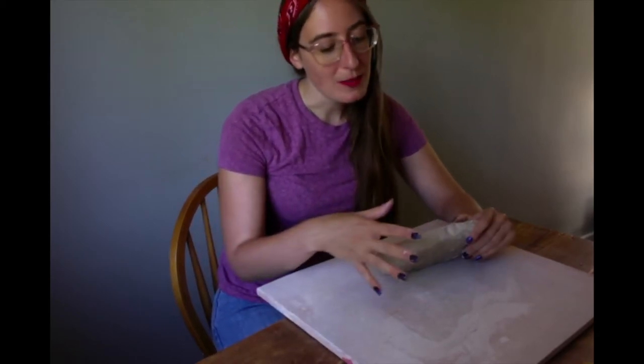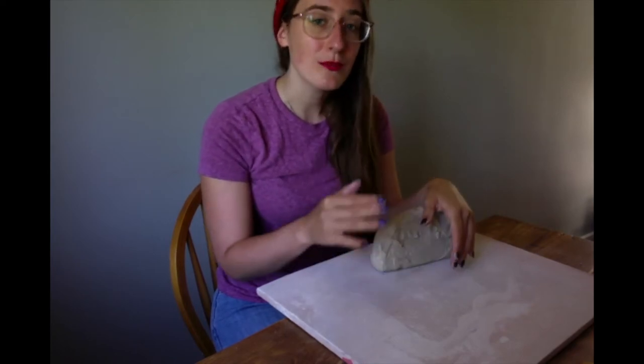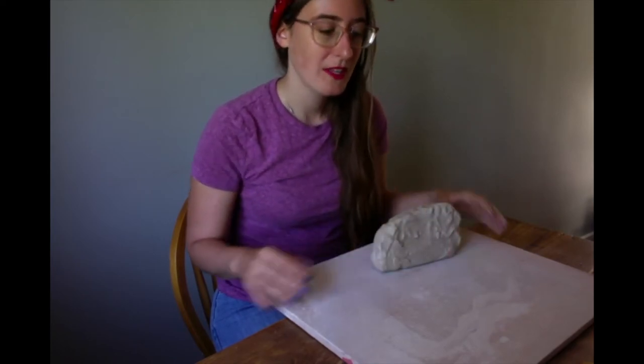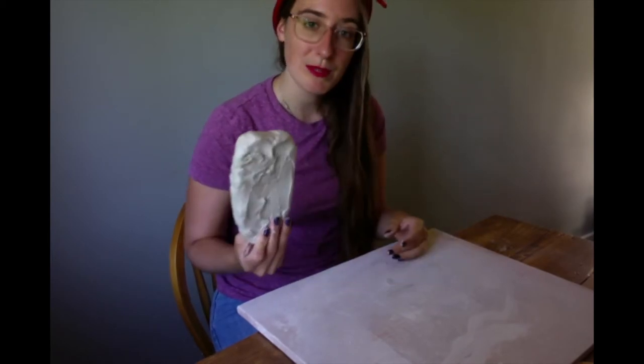Because there's so much water content in clay, as you roll your block around, it'll release that into the table and get stuck on something that's sealed. We also recommend picking it up as you're going. Even on a porous surface like this, it will get stuck from time to time. So we'll talk about when to pick it up and rotate it. But first and foremost, we want to make our slab.